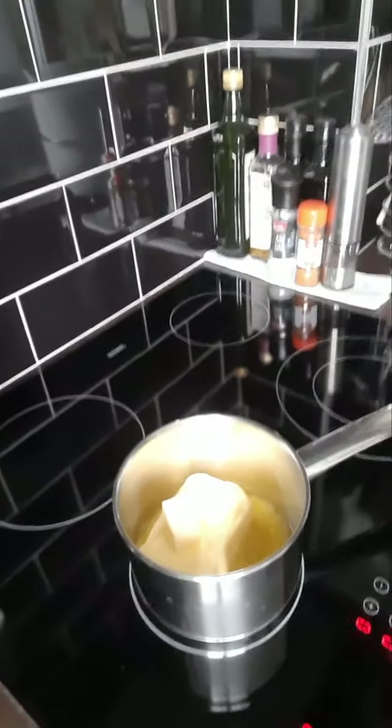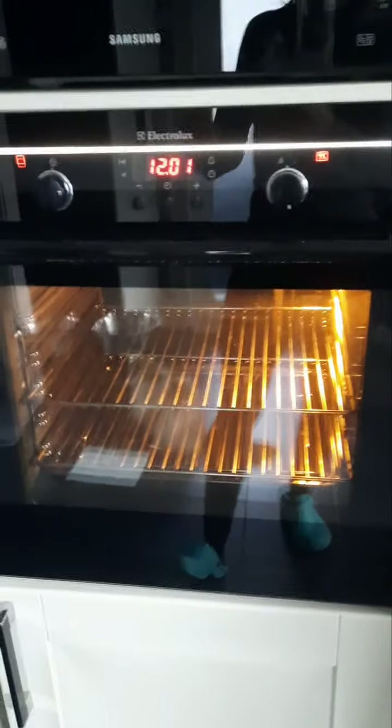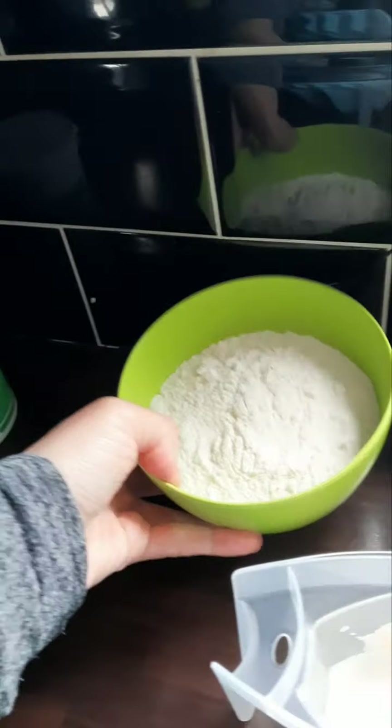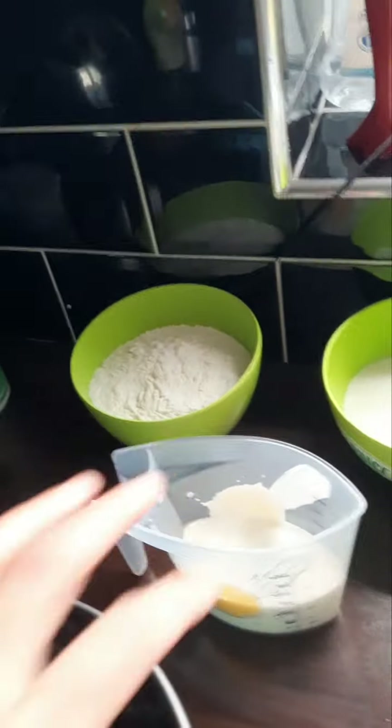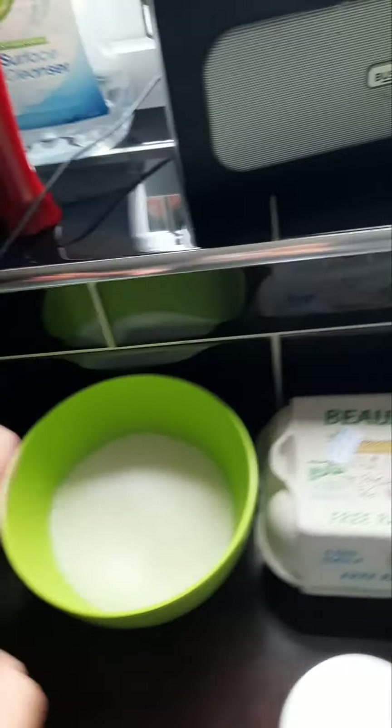It's a cake that is made in a tin like this. The ingredients we need are 250 grams of soft butter — I already put the butter in a pot to heat it up a little bit. I also preheated my oven to between 160 and 180 degrees. You also need 250 grams of flour, 100 millilitres of milk, and two teaspoons of baking powder.